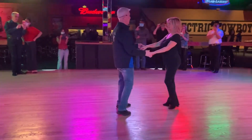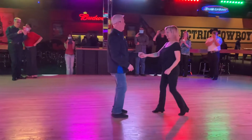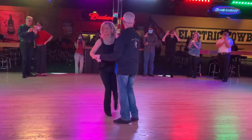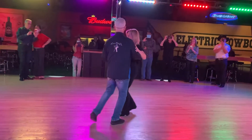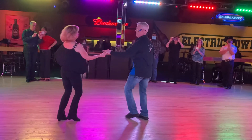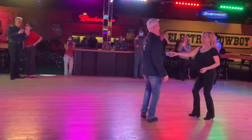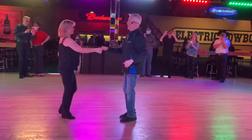I'll do it one more time from the other direction. 1, 2, 3, and 4, 5, and 6. We did a whip. 2, 3, and 4, 5, 6, 7, and 8. 1, 2, and 3. We went 5 and 6. 1, 2, 3, and 4, 5, and 6. 1, 2, 3, and 4, 5, and 6.